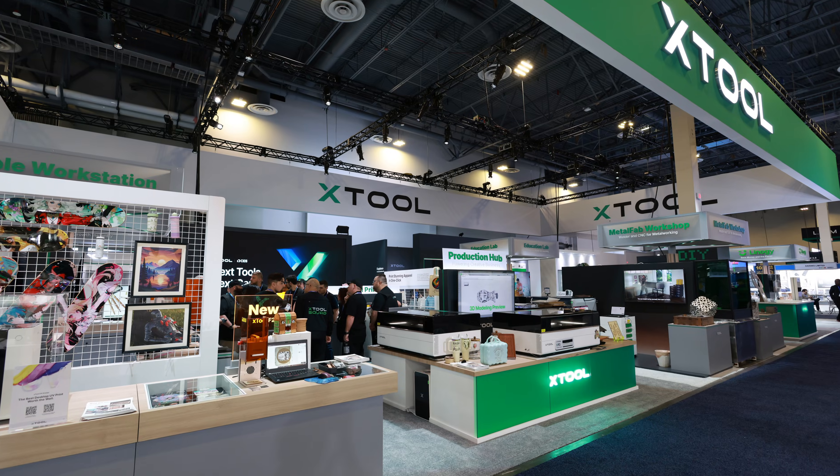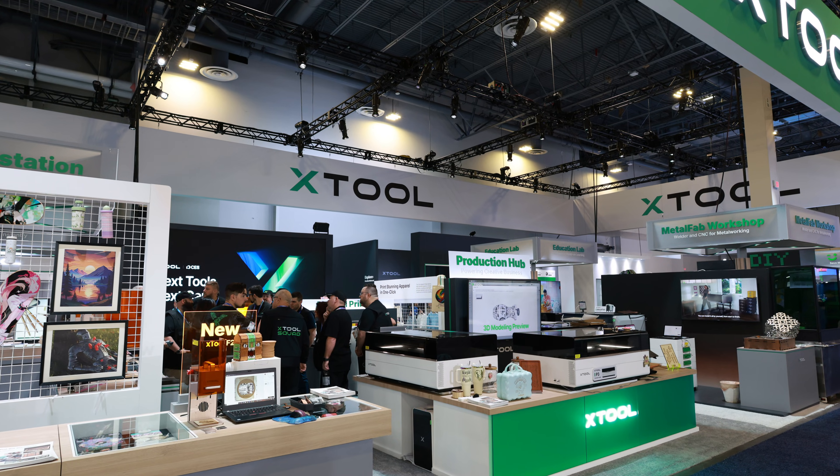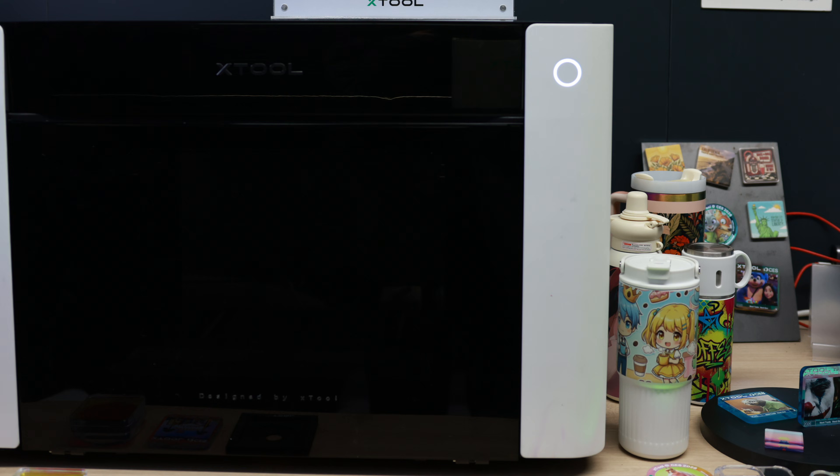In the next five minutes, I'm going to break down everything they showed, what's still missing, and whether this whole co-creation approach is genuine or just marketing. If you've been paying attention, 2026 is shaping up to be the year that UV printing actually becomes accessible for home makers. Eufy Make is shipping their E1, Longer is running a Kickstarter, and now XTool — who basically owns the desktop laser and apparel printing market — is entering the space as well. And this is what they showed at CES: the XTool UV printer.